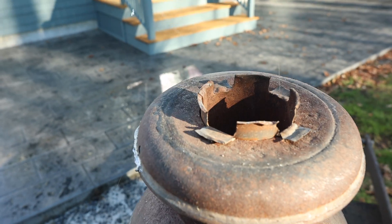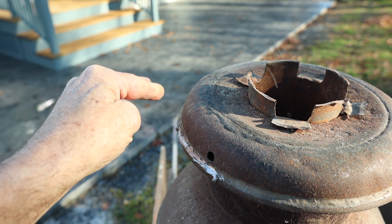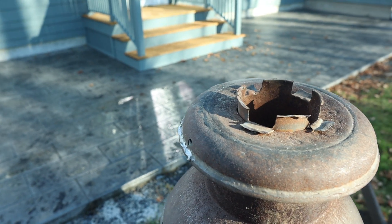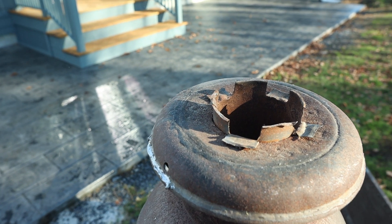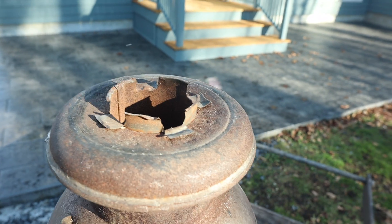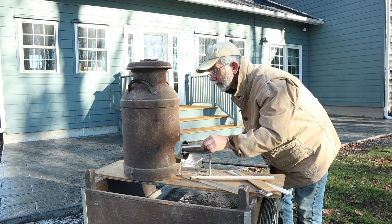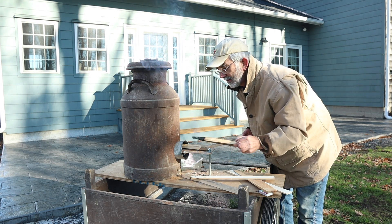I want to show you how hot this actually gets. You see this right here — that is solder that melted. These old cans were soldered together and I didn't know that. The top of the can got so hot that the solder melted; there's a ring of solder all the way around here. It gets especially hot if you put a pan on top, since that holds the heat in.